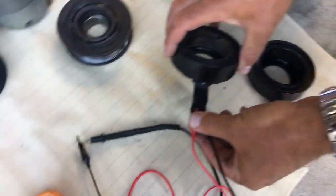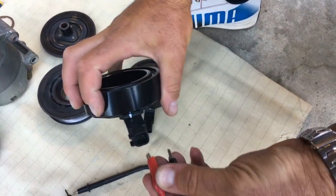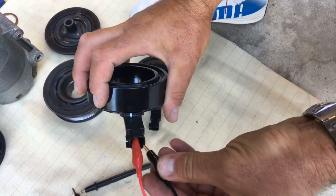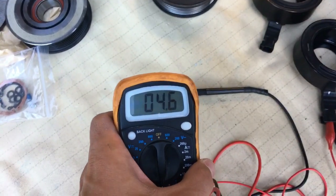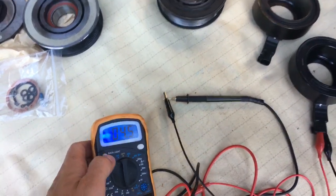Now let me show you what we have on the new one. We'll disconnect the old coil and connect the new one. The ohm meter indicates 4.5.